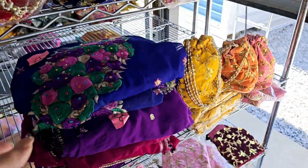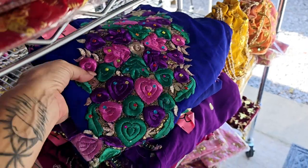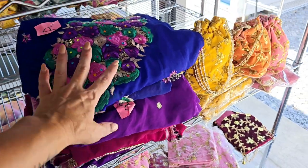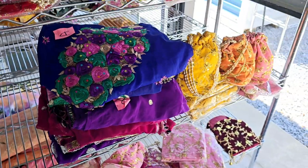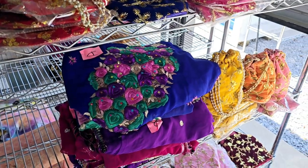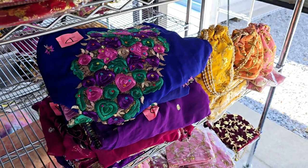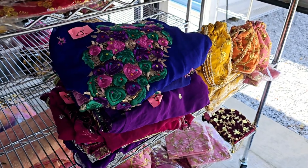Hey everyone, welcome back to Amore Fabrics. This is video number seven — we're doing purples. This is the very last video of the vintage sari sale. If you're looking and interested in the purple saris, this is the video for you. For those who are new here, hi! I'm Selena at Amore Fabrics. I am a craft channel that sells vintage crafty items from fabrics to ephemera and all kinds of other things. But this is a vintage sari sale, and that's probably why you clicked on this video.